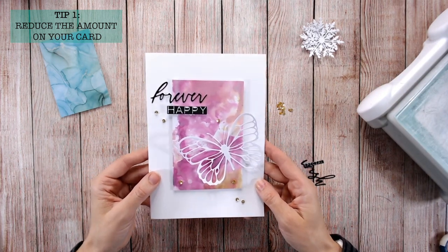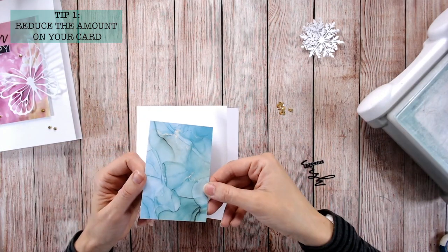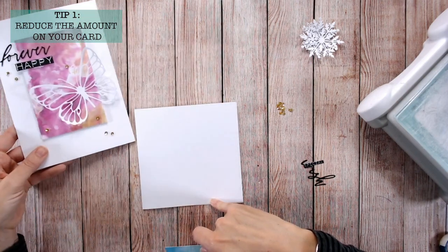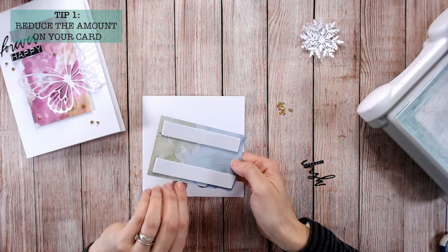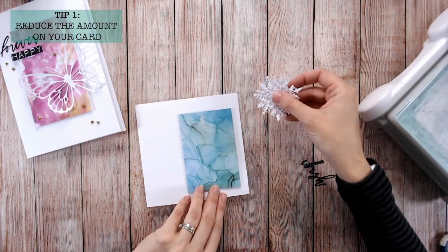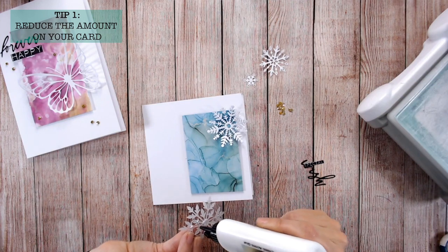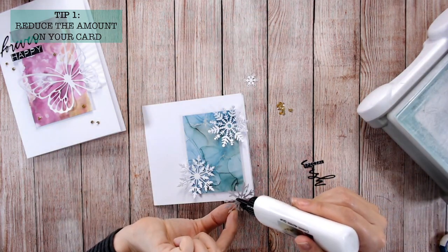Let's use that rule again to create another card very quickly. I've got a different card base — going with a square — and rather than a handmade piece of colored cardstock I'm going with patterned paper. I like to use foam as much as possible with clean and simple cards because you get that little drop shadow between the two layers. I'm placing it off-center and my organic images here are snowflakes, positioned so they overlap the edge of this block of color.